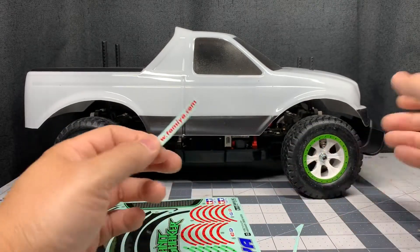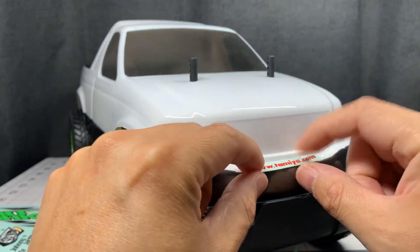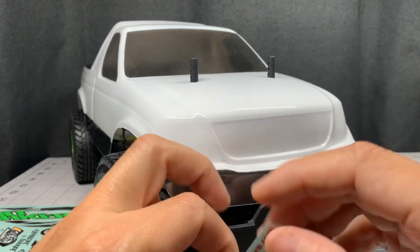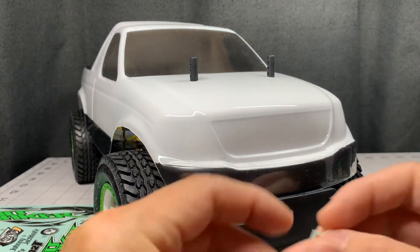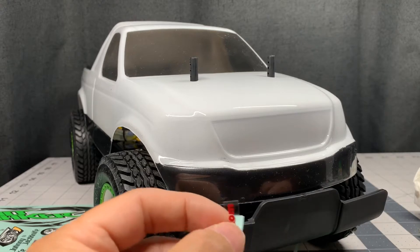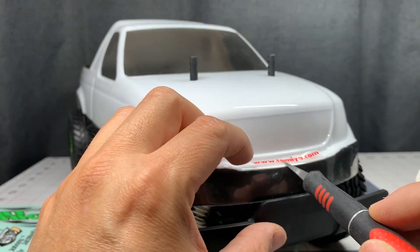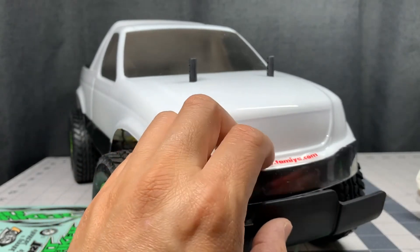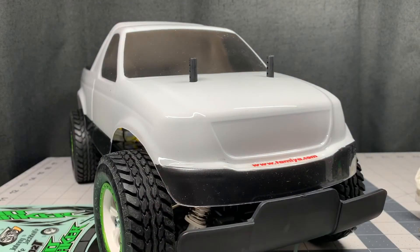All you're doing when you apply a decal — and this particular one goes right here on the front bumper — is make sure the surface is cleaned off with no grease or dirt on it. Go ahead and wipe that off, then peel the sticker and put a knife behind it. We're just going to center this, put it down, and flatten it out with my finger. There we go — easy.